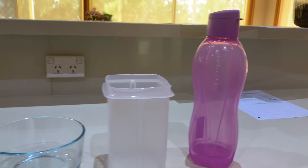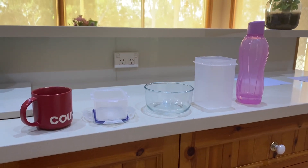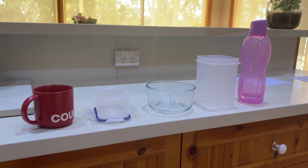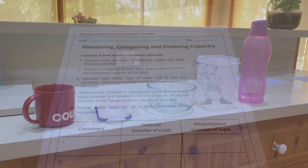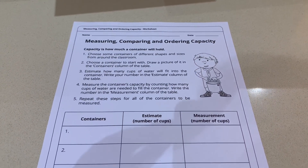I'm now going to show you the worksheet for today, where you are going to use one cup of measurement, or one cup of water, to see how many cups fit into each container. Here is today's worksheet of measuring, comparing, and ordering capacity.